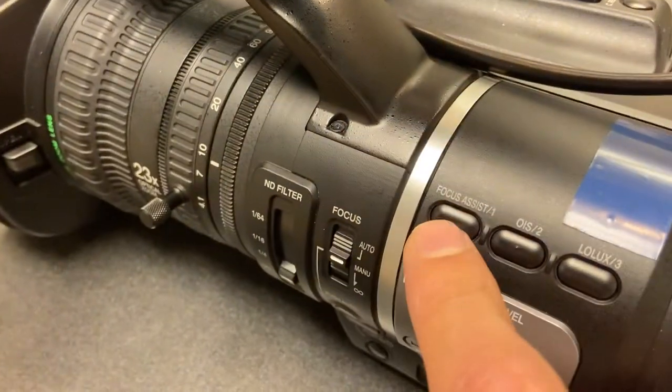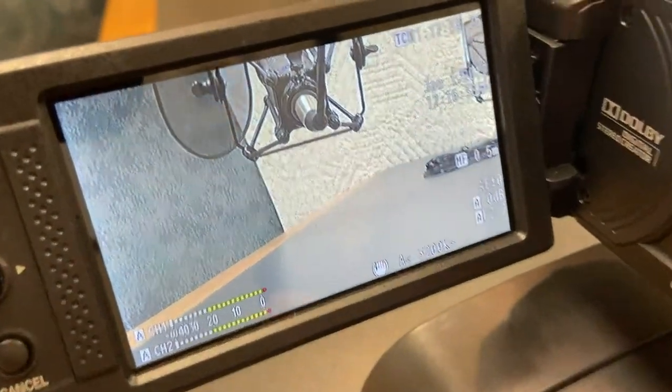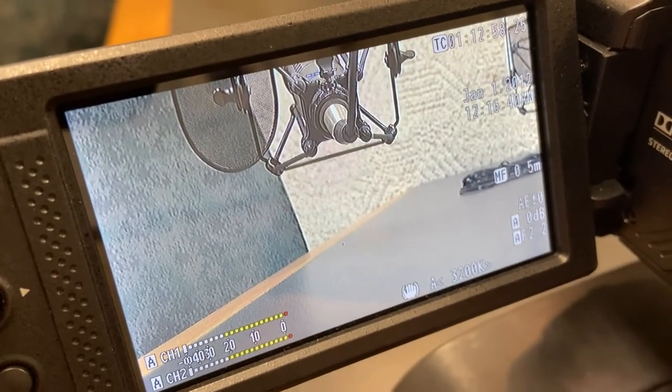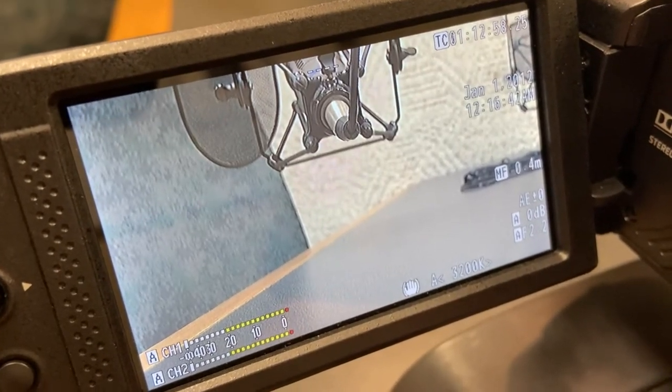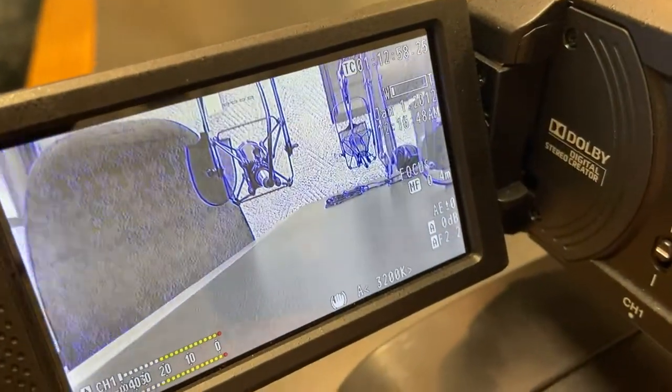Now, if I don't have that on, I can pull my focus, but I can see it's generally getting better or worse — but I can't quite tell perfectly. So this Focus Assist is really helpful in making sure you're getting exactly what you need.